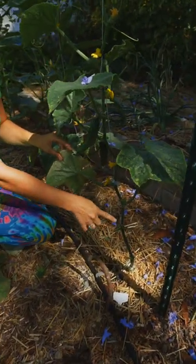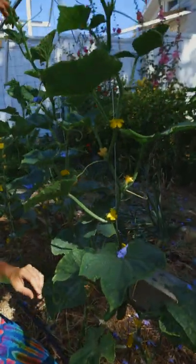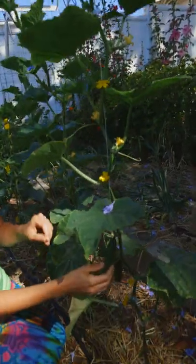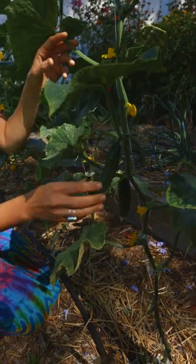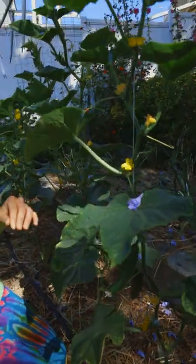We've got a string here and it's leading the central leader up the trellis here, and you can see we've got cucumbers that are ripening nicely. They will ripen in succession — the bottom ones will become ready, then these flowers will become ready, then these flowers will become ready.